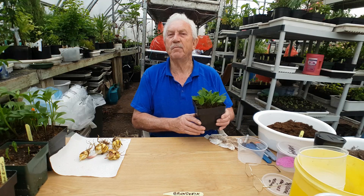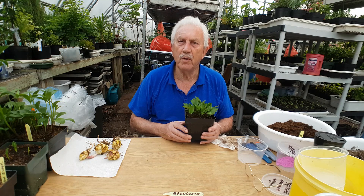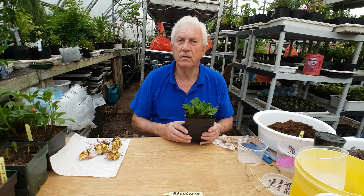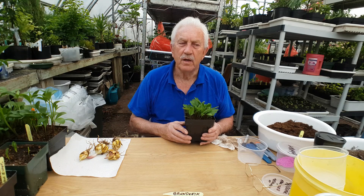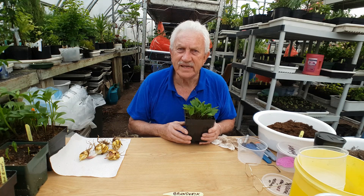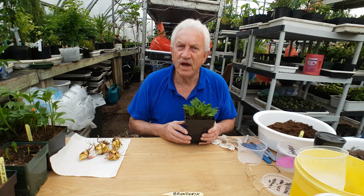I started growing lilies some 30 to 40 years ago, mostly Asiatics, Asiatic types. And then just over 20 years ago, I heard about Martagons. With a family to support, I found Martagons very expensive. The cheapest Martagon I bought was $25, I paid $35 for one, and I even had to travel a distance to buy a Larissa, and it cost me $45.